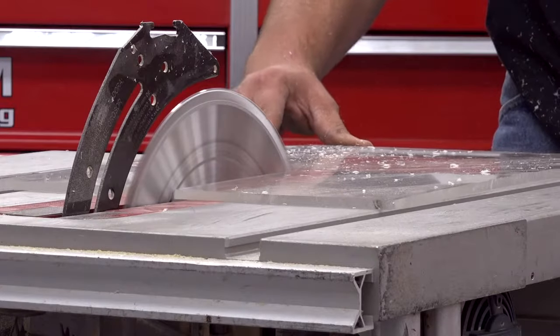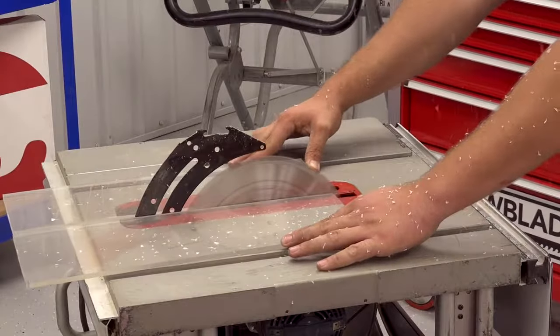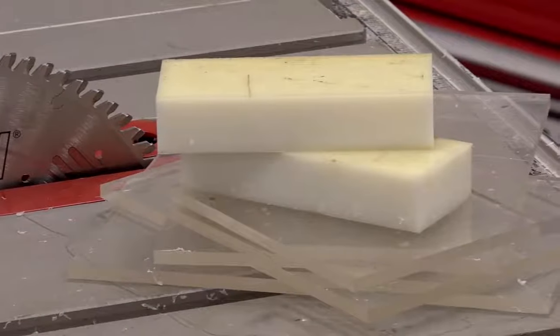This blade sets the industry standard for users when cutting delicate materials that handle heat poorly. The Plexiglass and Plastics blade stays cool and outperforms all carbide-tipped plastic cutting blades in the industry.